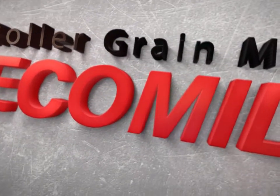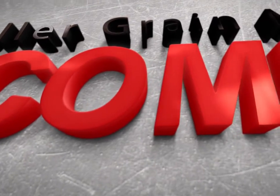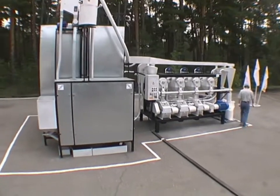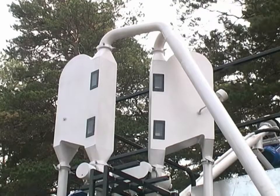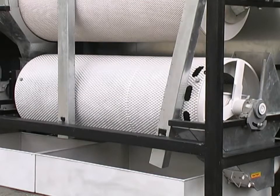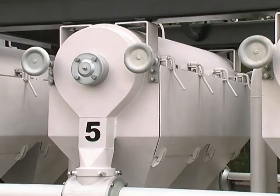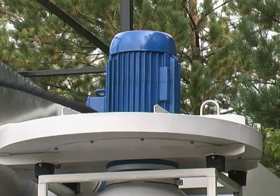The mill as a complete package can consist of the following constituent parts: receiving hopper, destoner, pneumatic separators, airlocks, magnetic separators, sieve cleaner, small grain indented cylinder, long grain indented cylinder, gear reducers, scourers, water tank, dampener, tempering tank, roller sets, pneumatic centrifugal sifters, cyclone separators, block of cleaning cyclones, high pressure fan, and block of filter bags.